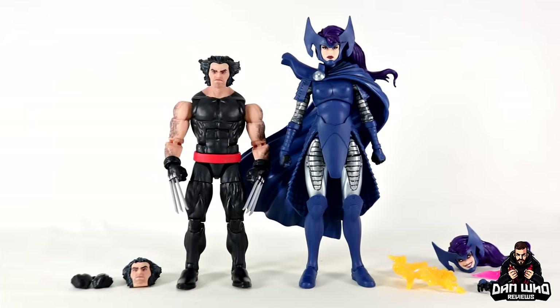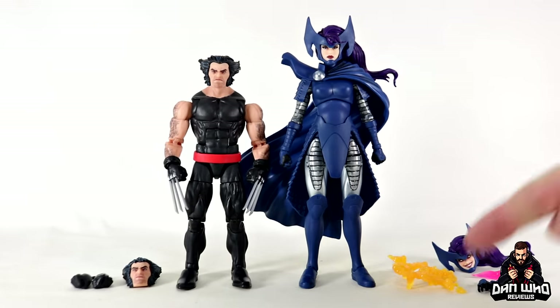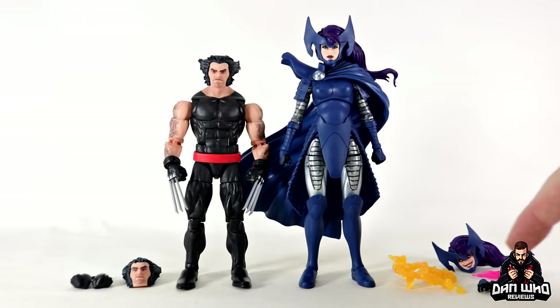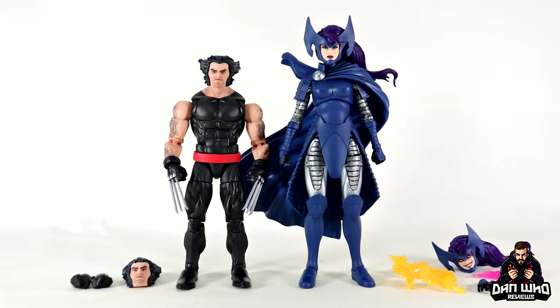Here we have them out of the packaging with their accessories on the table. It's nice to see that they both come with an interchangeable head and also a few pieces. Wolverine only comes with a set of unbladed hands, but Psylocke comes with some new effect pieces which are very rare in Marvel Legends — usually we just get reused pieces in different colours, but these seem new. She also comes with interchangeable hands, her psionic blade, and a more sinister head. Both head sculpts on both figures are really really nice.